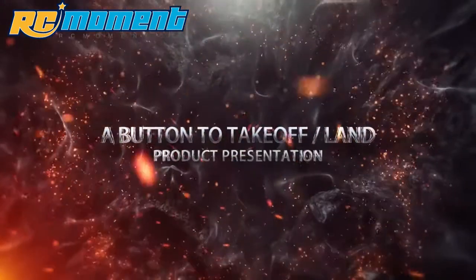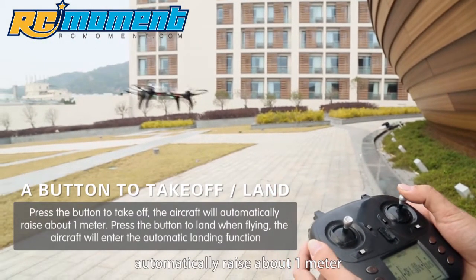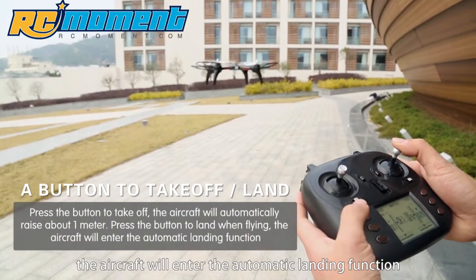One button to take off and land. Press the button to take off and the aircraft will automatically rise about 1 meter. Press the button to land while flying and the aircraft will enter the automatic landing function.